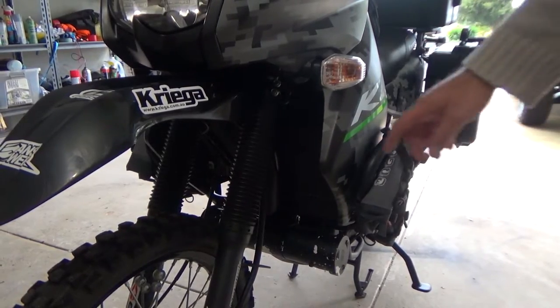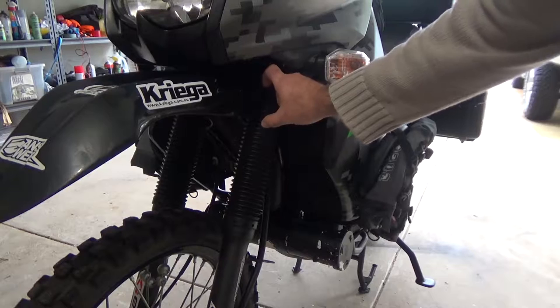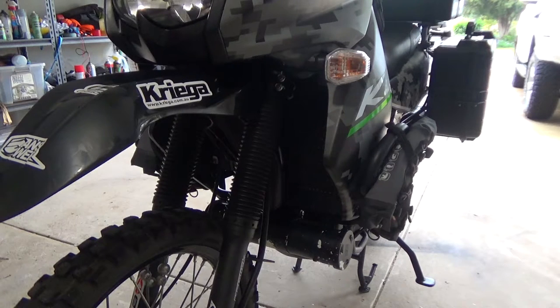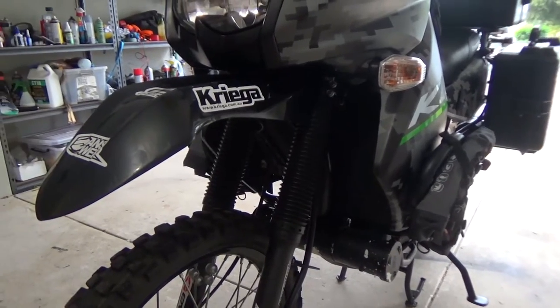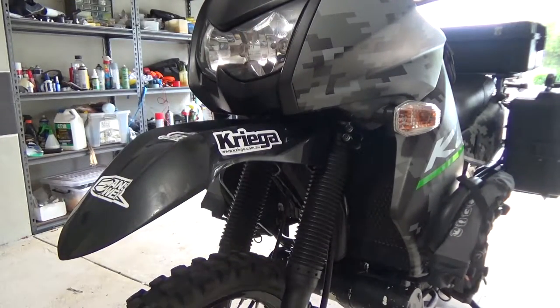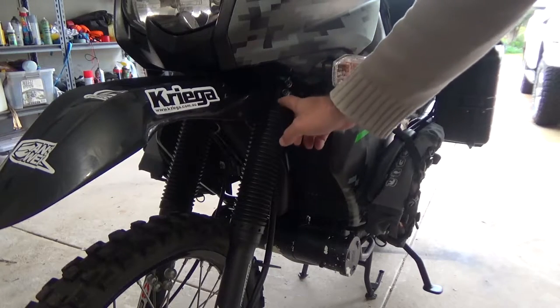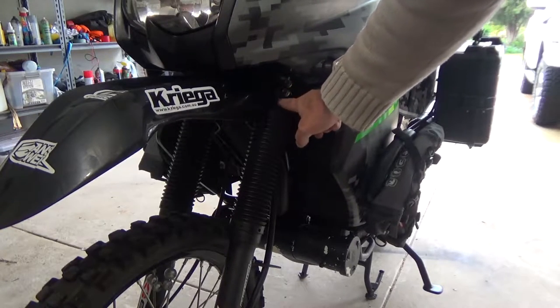I'm going to attempt to put some light brackets on here, some little LEDs to make the lights a little bit better. I'll also look at replacing the H7s in there, but today I'm just going to make up some brackets and see what we can do for mounting lights off of these two bolts.